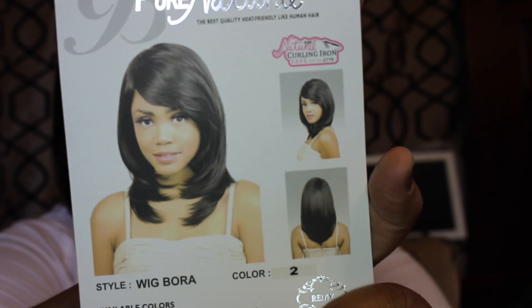This wig is by Bohemian Wigs — it's the style Bora in color 2, which is like a dark brown. This is what the card looks like, and this is the wig I'm wearing right now. It is heat friendly up to 377 degrees, but I'm so afraid to put heat on this thing because this wig was like 32 bucks — I ain't putting no heat on this.